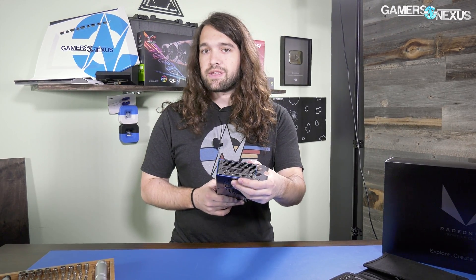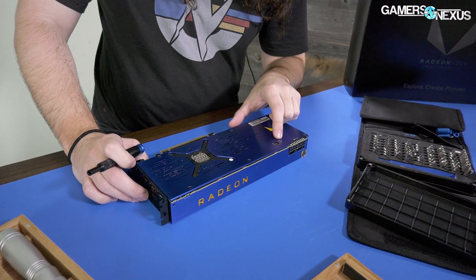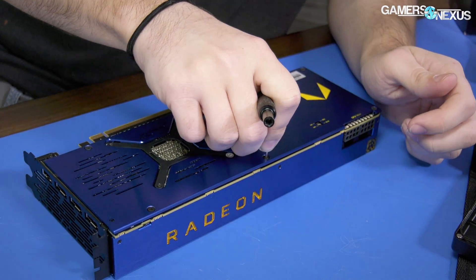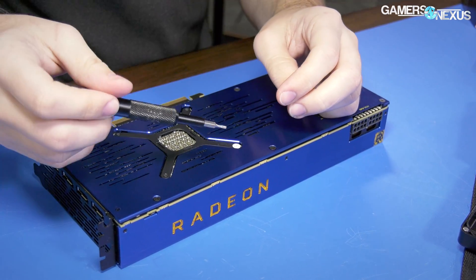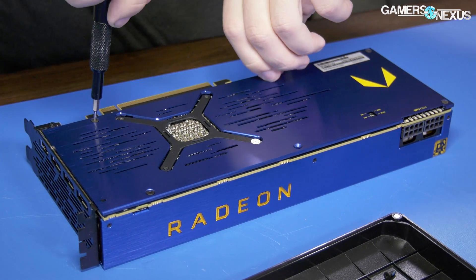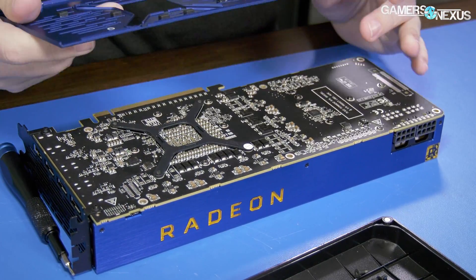The rear IO is all pretty standard, so let's start removing the back plate screws. There's an LED here with only two indicators — on/off and on the other side red and blue — and a GPU tachometer showing GPU load. These screws are TR6 size. There are six of them total, and they say 'warranty void if removed' — but we're doing it anyway.